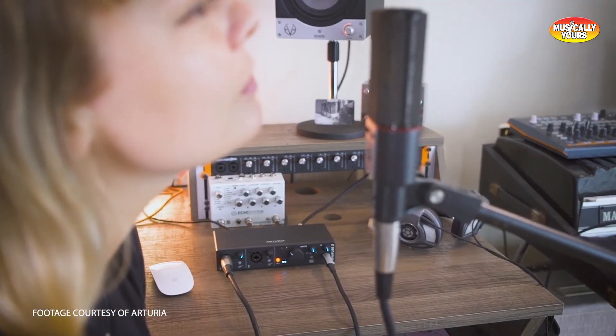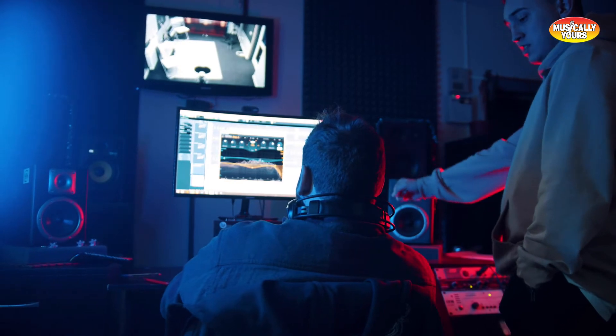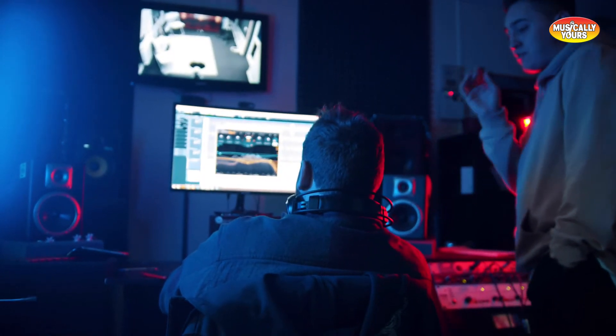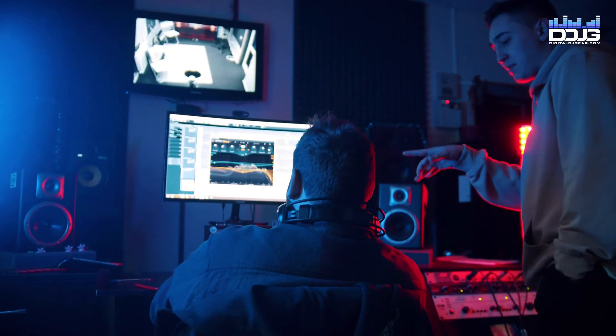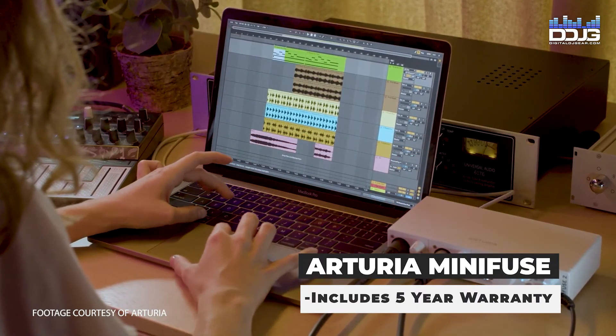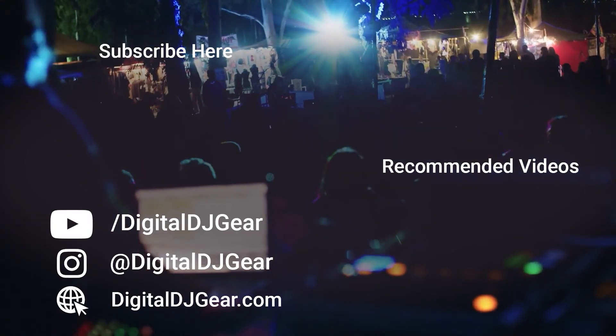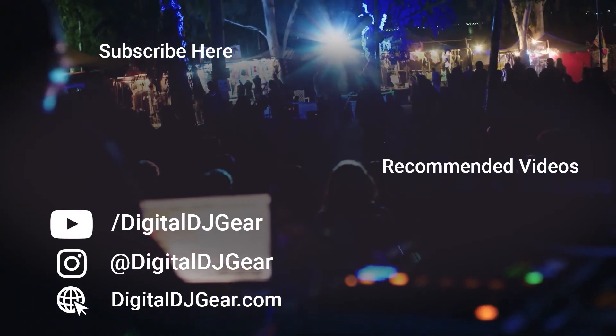These Arturia interfaces feel great in your hands — no doubt about the quality. Arturia is a reputable brand that makes quality products, so you can be sure the MiniFuse will last you a long time. All MiniFuse interfaces come with a 5-year warranty right out of the box, so your gear is protected.